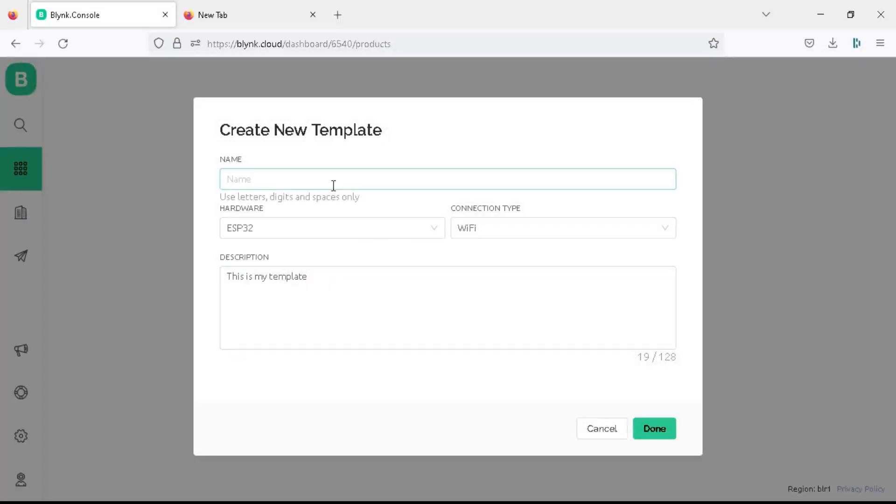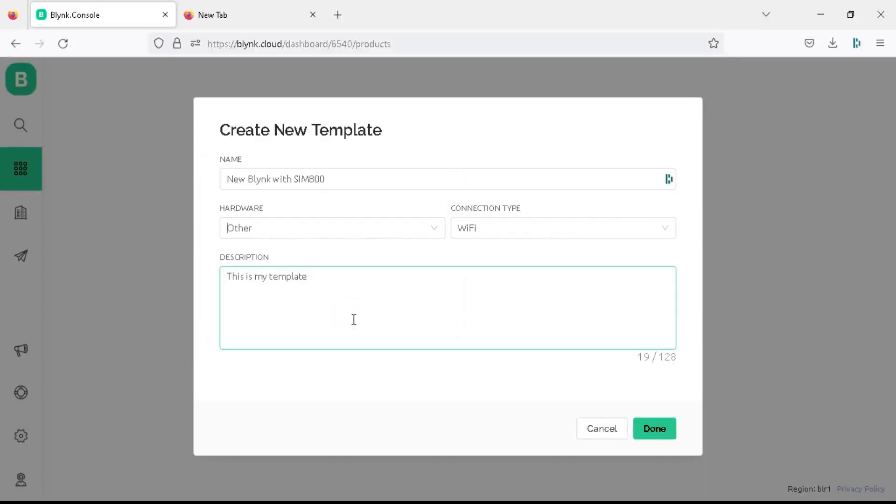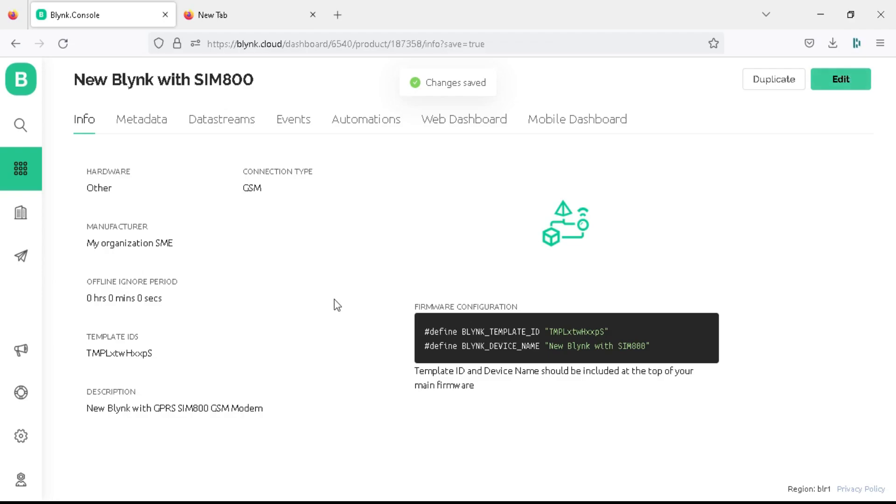The properties panel opens for the new template. Write your project name as 'new Blynk with SIM800'. Select the hardware as 'other' because we are using Arduino Uno and there is no direct option for it. Choose the connection type as GSM, write the project description, click on done, and then click on save to save the settings in your project template.